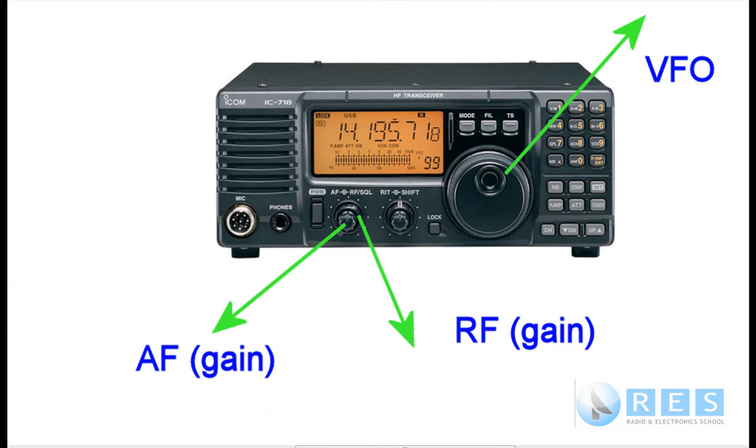For competency 10 — protocols prior to transmission — the assessor will have an amateur radio station all set up and connected. The SWR will be okay, the power will be okay, everything is fine. You just have to demonstrate the protocols before making a transmission. Let's presume the assessor has put it on 14.195 MHz, which is the 20m amateur band. We don't need to use the VFO — that's what we use to change frequency. If you don't know where the VFO or any control is on the radio, ask the assessor.